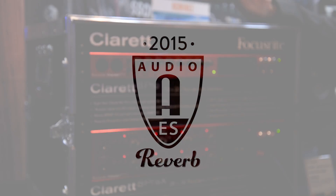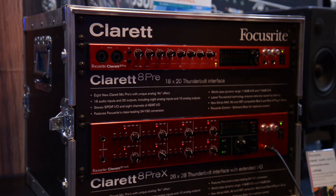What's up everybody? Jim with Reverb.com at AES in NYC, and I'm here with Ben at the Focusrite booth. Thanks for hanging with us, man. Of course, yeah, thank you for having me.